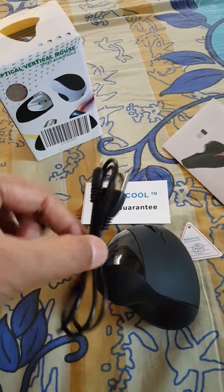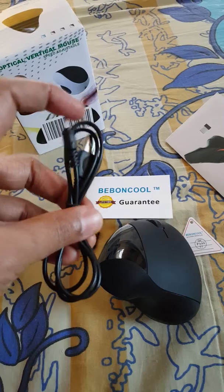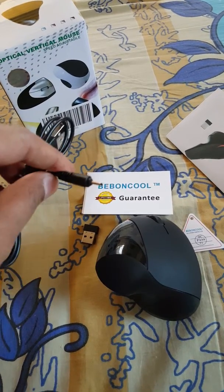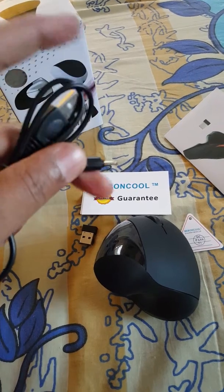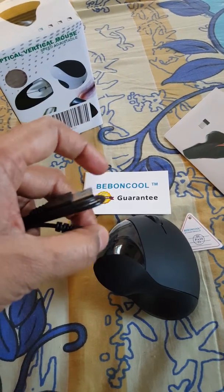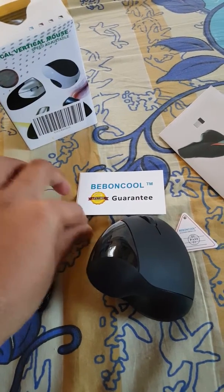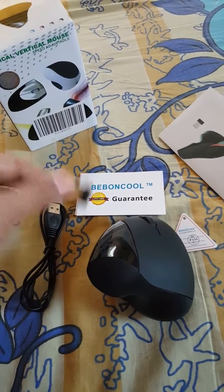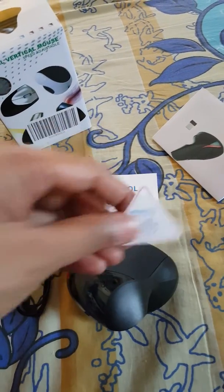It comes with a very nice USB charging cable. Make sure you save this very safely, because it comes with a unique pointed connector which goes into the mouse for charging, so this needs to be kept safe. It also comes with a receiver, and this is the vertical mouse itself.